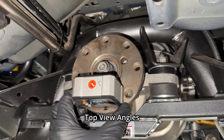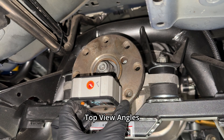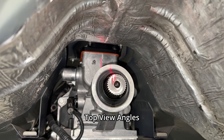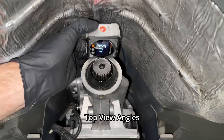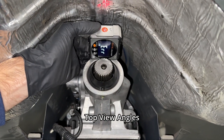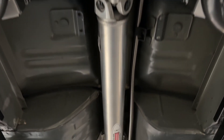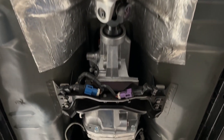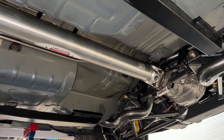Driveline angles from a bird's eye view are also important, but they're not easy to measure. We used a laser pointer to get an idea of our top-view angles. You can see the laser pointer shows the pinion flange is pointed slightly to the driver's side of the transmission output shaft, and the tail shaft is pointed to the passenger side of the pinion shaft. Just like the side-view angles, the top-view angles should be equal and opposite each other. You can adjust these by moving the transmission side to side on the trans mount and re-angling the differential or rear axle.